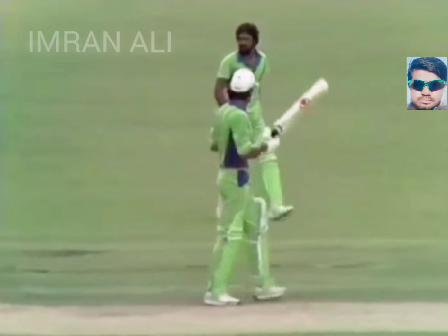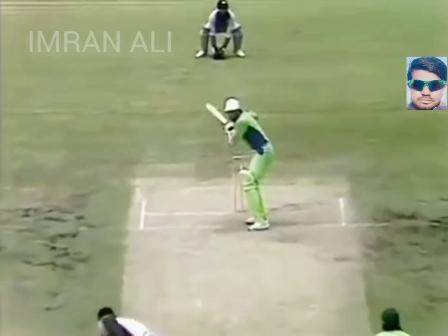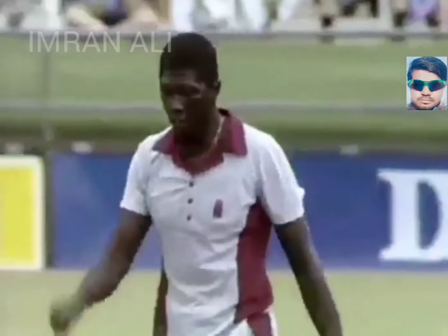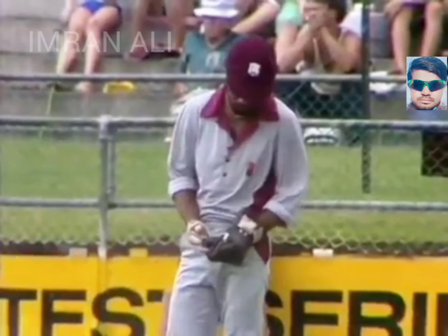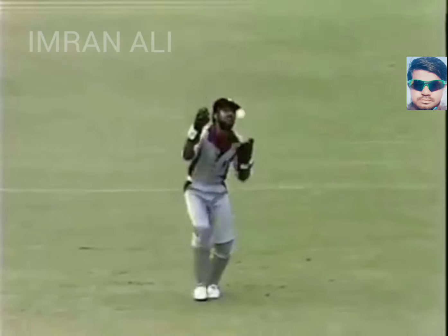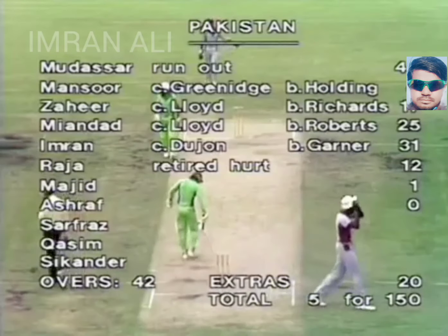Just one bounce and over the fence. So Imran Khan — Garner is coming up. Oh, is it? He's gone! Yes, Imran walking — a half-hearted shot there, and that time Dujon making the catch. That was a very faint outside edge. Imran Khan didn't even wait for the umpire's decision. So that's a bit of a blow to Pakistan. Well bowled by Joel Garner — just concentrating short of a length and straight through to Dujon. Hasn't kept cleanly today but he made no mistake with that one. Imran Khan's out — 5 for 150.